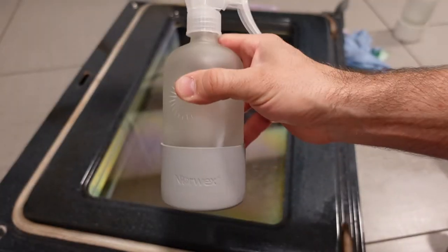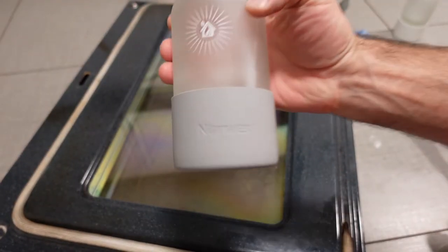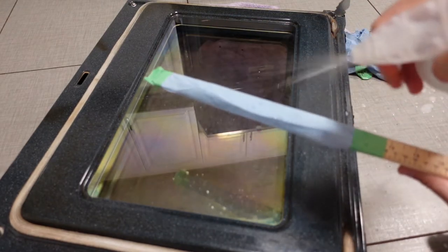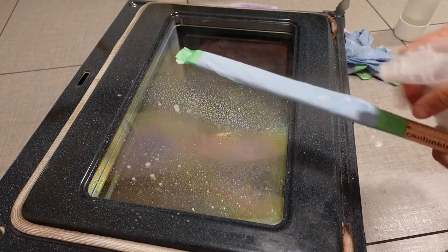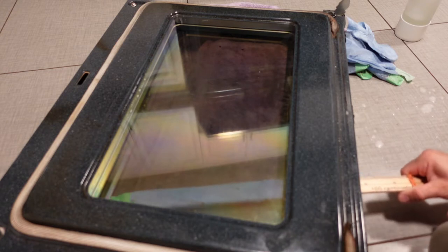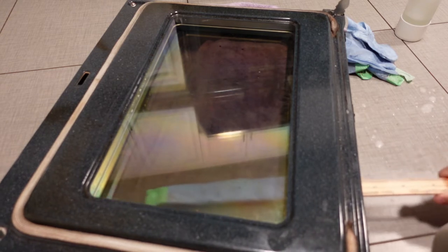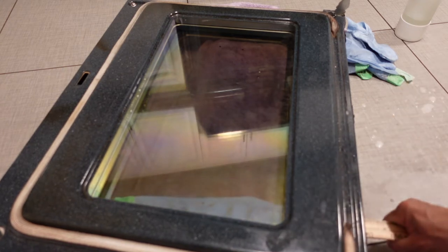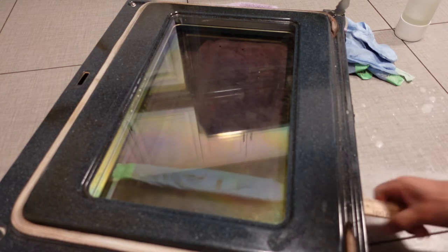After the degreaser spray I used this all-purpose cleaner — again it's by Norwex but you can use whatever you want; it doesn't really matter. Whatever you use to clean the outside of the glass should probably work on the inside of the glass. Just like for the degreaser, I spray it down and then slide it right back through that slot, either through the upper pane or the lower pane of glass. I just work it around and make sure that all the grease and all the marks are coming off. Quite honestly, this method did a pretty good job.